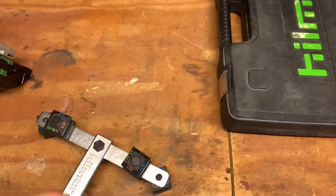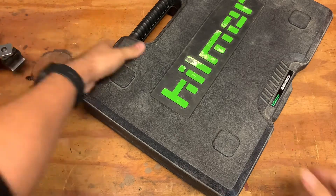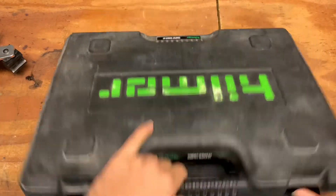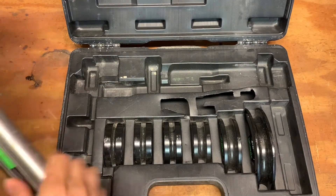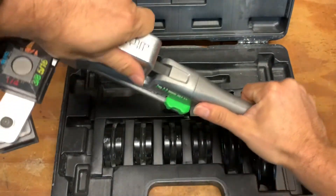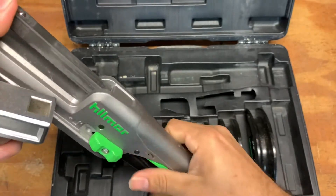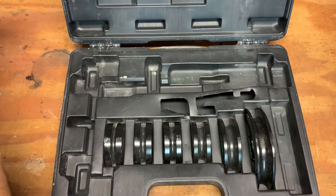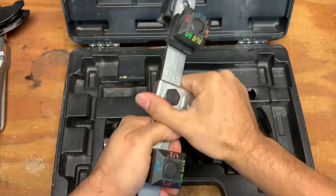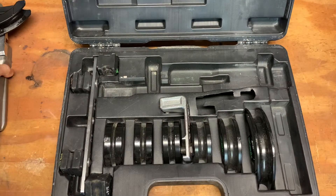I'm going to show you how easy it is to put it back in the case. Open that up, and like I said, when you take this piece apart, you want to hold this right here with your fingertips — because if not, this thing comes up and down. I don't know why they did it like that, but that's the way they chose to do it. Not a big issue though — it just comes all apart and you can put it right back into your case.